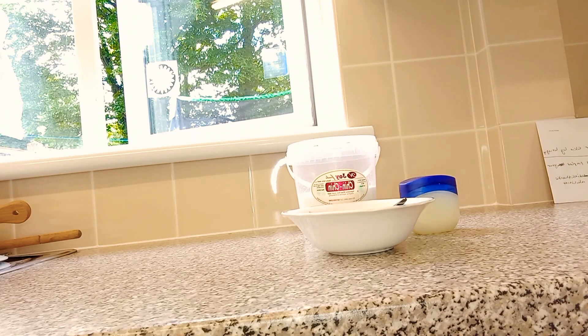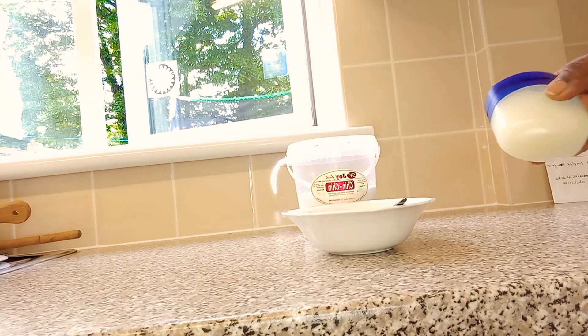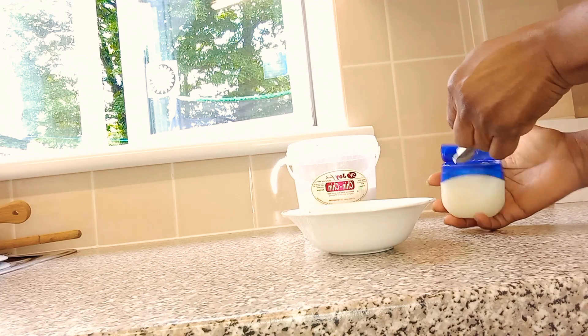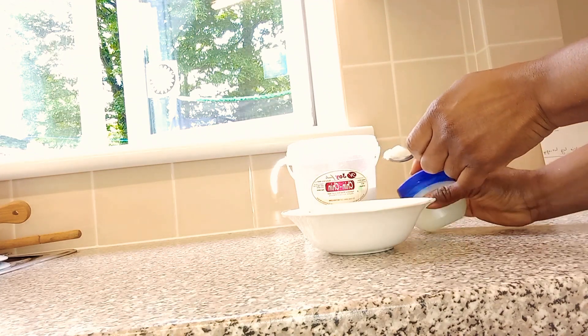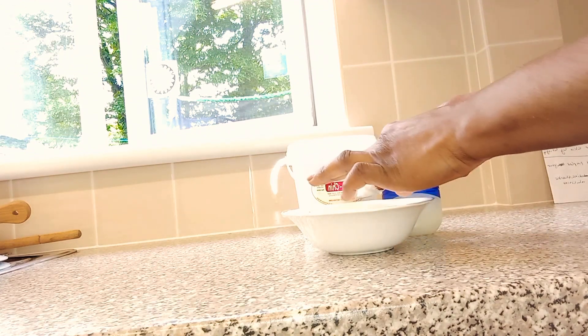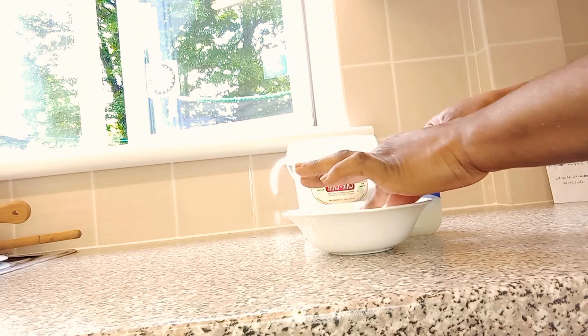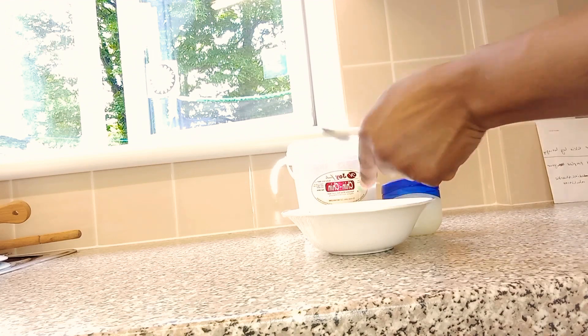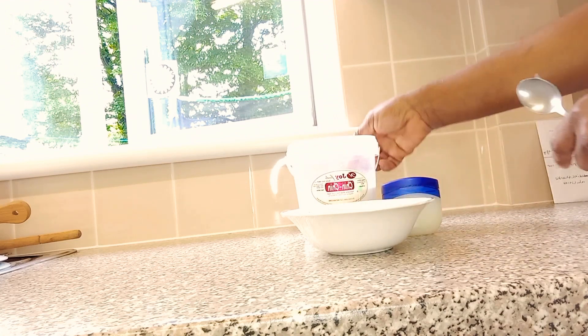Today I'm going to be making a facial scrub using Vaseline and baking soda. Our first ingredient is Vaseline — Vaseline helps the skin in healing and retaining moisture. Our second ingredient is baking soda.